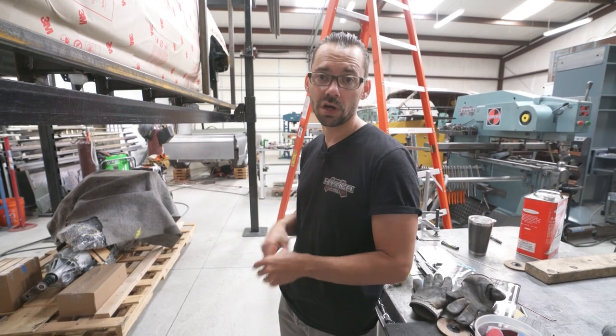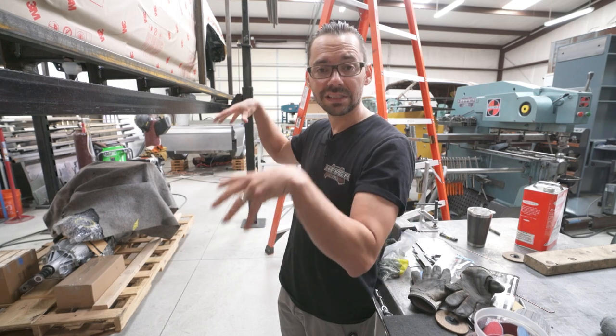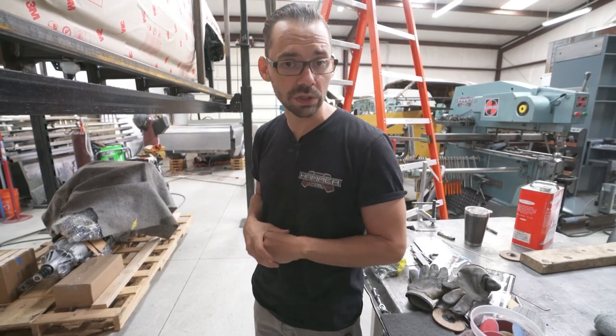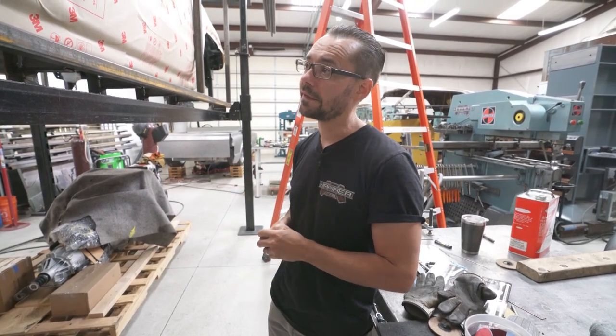Once we have that data, we can put it in the computer and build a really awesome chassis for this truck. Stay tuned — we're going to finish building this jig, hang the body from the air, and get the lift down out of the way so we can get in there with the scanner. Next week we'll have the 3D scan guy come out and do his magic.